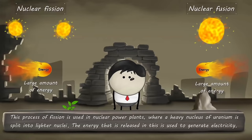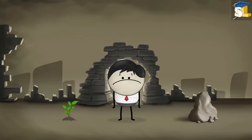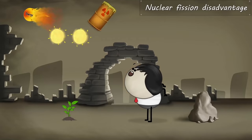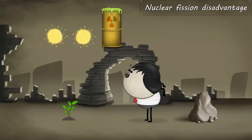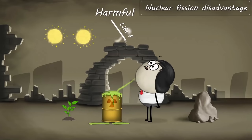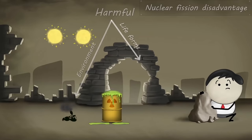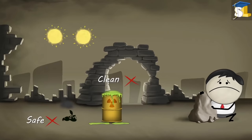However, there is a major disadvantage of nuclear fission. The major disadvantage is that uranium is a radioactive element. When uranium undergoes fission, it generates radioactive waste along with energy. This radioactive waste is very harmful for most life forms and the environment. Hence, we need to find a clean and safe source of energy to generate electricity.